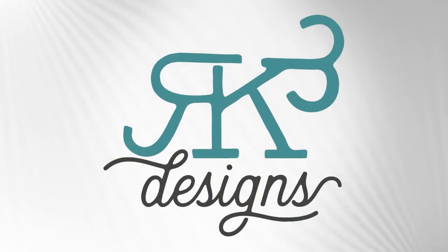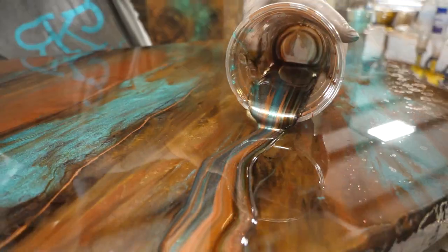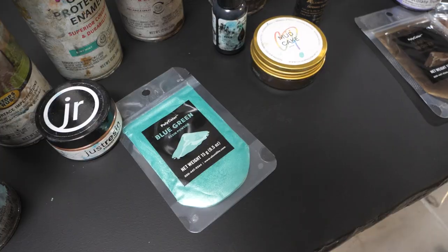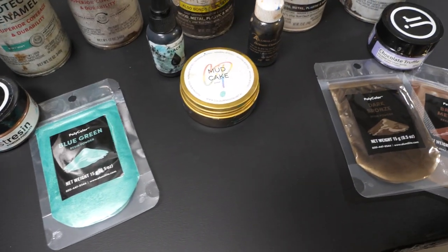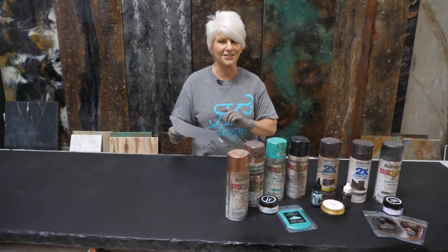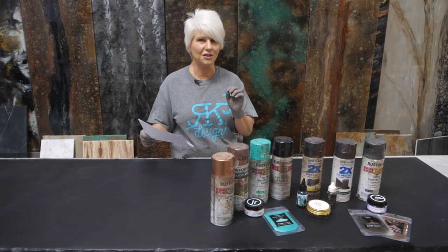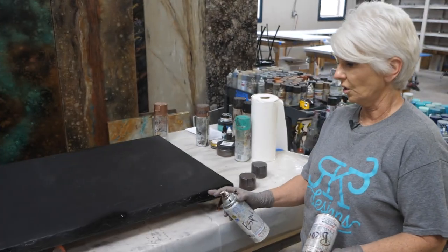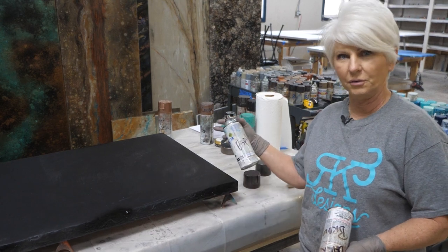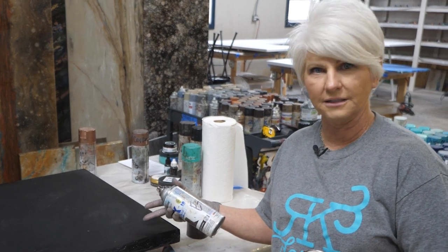Hey guys, Rhonda Dracoulas here, RK3 Designs. Today we're going to take wood and make it look like stone, and find the perfect recipe to complement fixtures that are dark brushed copper, floors with shades of dark brown, cabinets of turquoise with brushed copper pools. She wants a little bling. We have one side of this sample board with a rock edge and the other side with a smooth edge — these are countertops we teach students in our classes how to build.